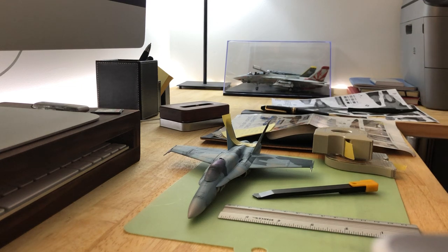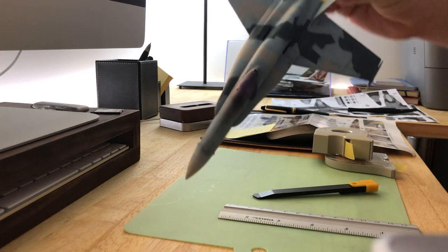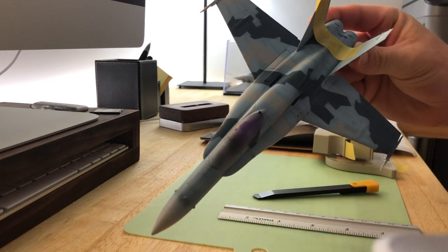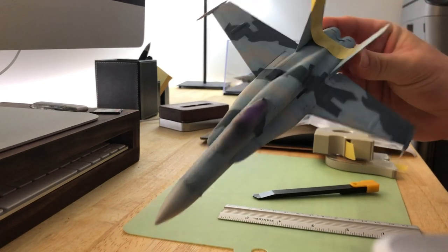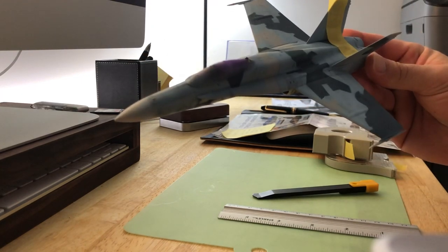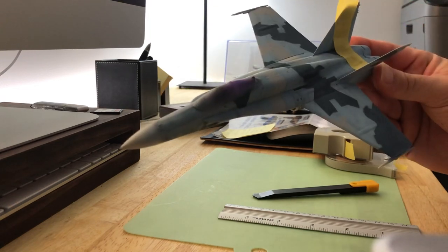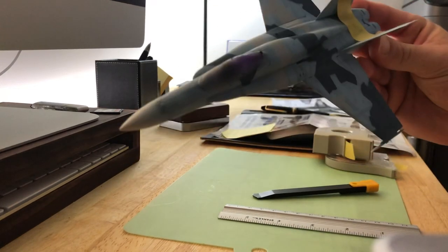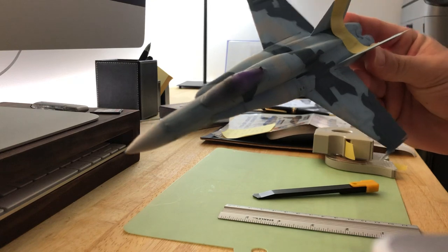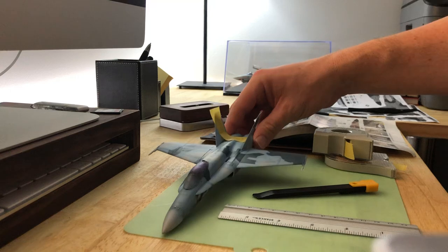Hi, this is Tiger Shark from the Model Makers subreddit. I've been posting pictures of an F-18 done in splinter camo — it's a Top Gun Aggressor F-18. Some people were asking about the technique I used, and I promised I'd make a video and share it. It's a very simple one — not rocket science, just a little fiddly to work with around the fuselage.